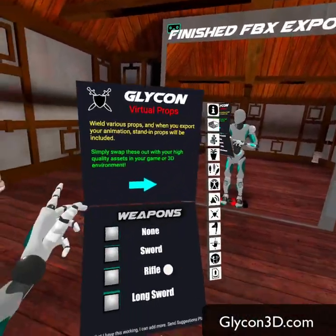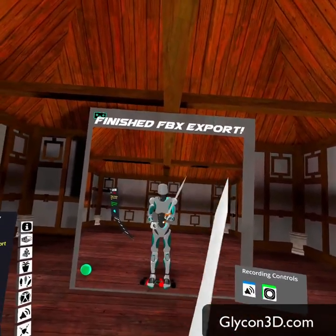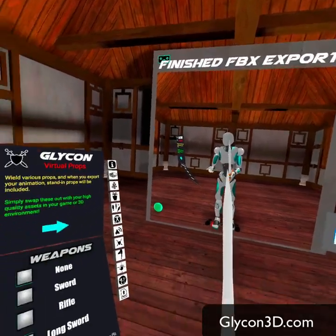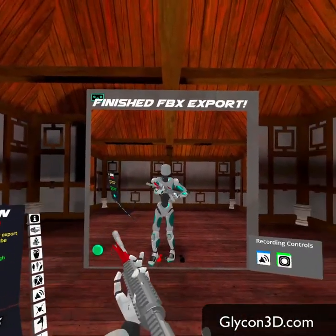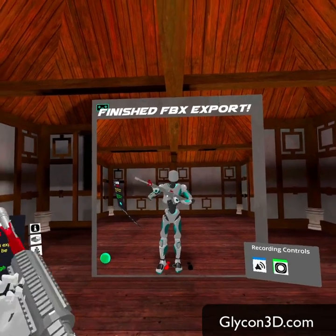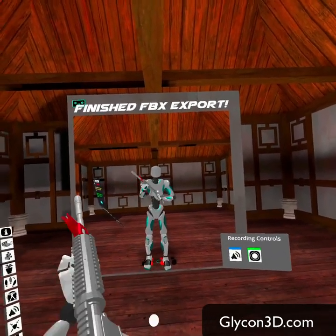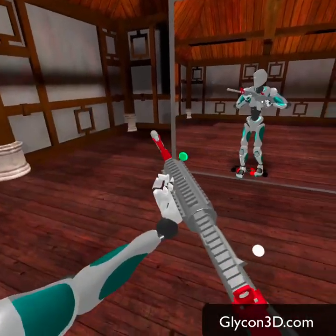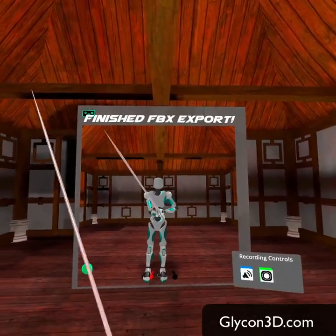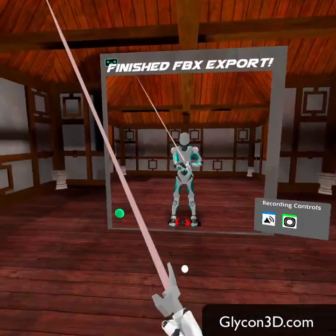We have a number of props. The trick about props is these are just stand-ins — they're not necessarily going to fit perfectly in the hand. They're just to give you an idea of what your object is going to be if you're trying to do an animation. The rifle and the long sword both work the same way — they have a different setup for the hands so you can have control over the elbow. The front hand tracks the front of the weapon, and the back hand actually controls the orientation. Same with the long sword: the right hand controls the actual movement, and the left hand controls the left elbow, allowing you to strike different poses.